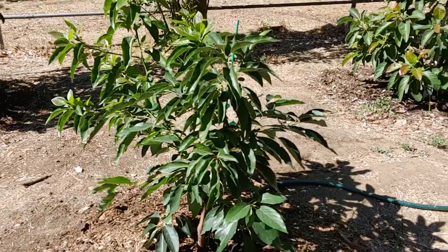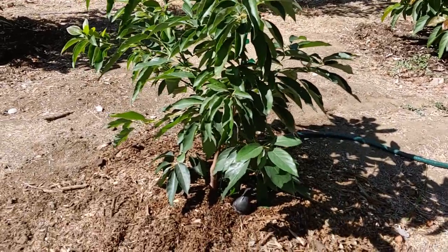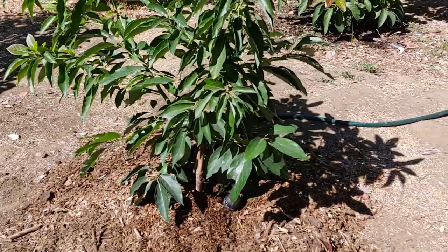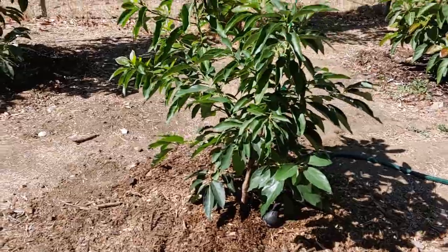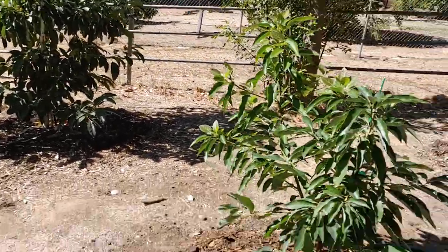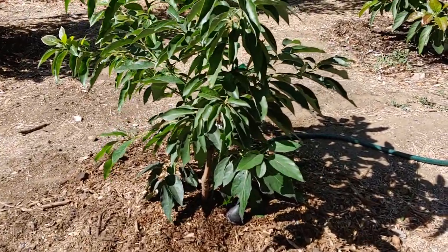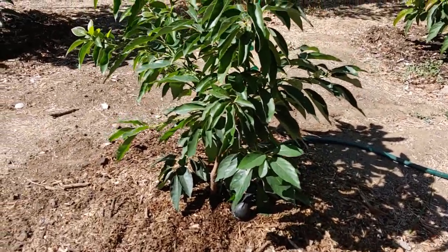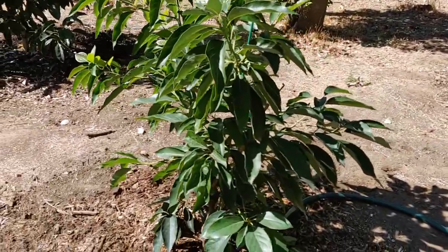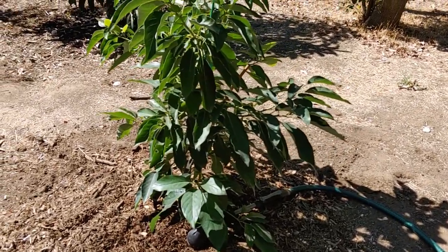Why did I get an Ettinger? It's supposed to be a really good pollinator for a Hass, which is why I have it right next to my Hass avocado. The Ettinger is more of a Mexican-type variety, kind of like a Fuerte, and it's supposed to ripen about a month earlier than a Fuerte avocado.